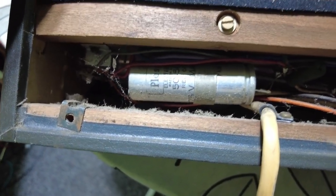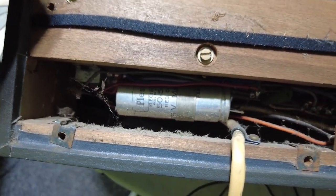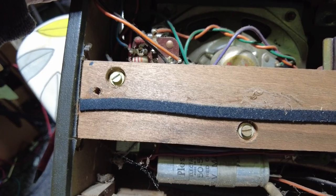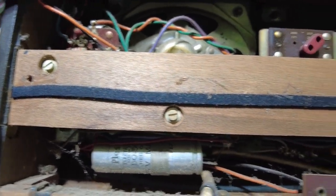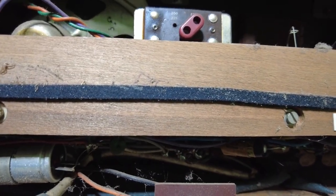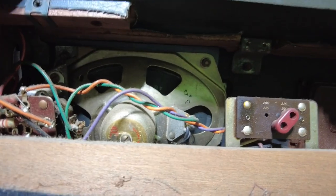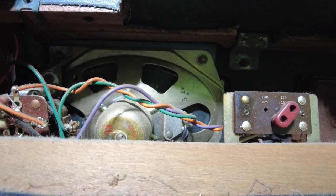I'd like to slide that Plessey capacitor out and see what that date is on there to give us a more accurate date. But this has got promise. Now it won't be the best sounding thing in the world, but it should sound reasonable.